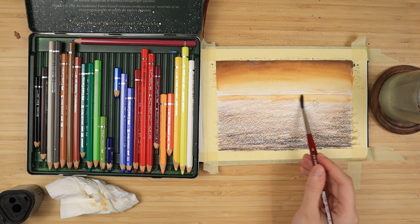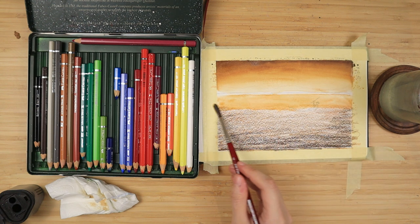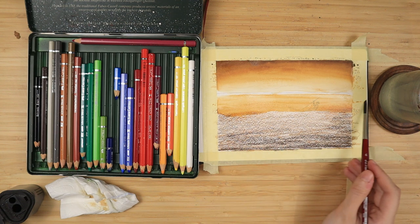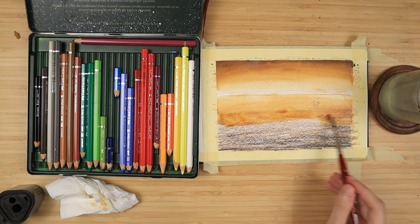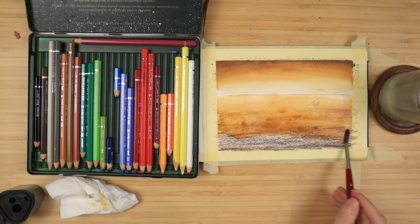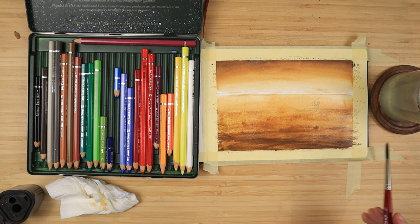As I go down, I start to lose some of the water because it's already activated the previous bits of the painting, so I add more and more. In this first passage I only focus on applying water and activating everything, and on the second passage from the bottom upwards is where I focus on blending it and making it more smooth.